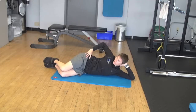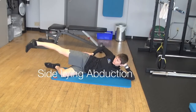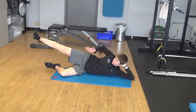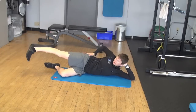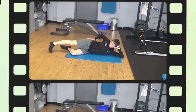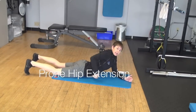From there we go into sideline abduction. Typically I'll have people point their toe down a little bit when they do this — they might like to turn their toe up and use a little more of the front of their hips. So toe down, again not letting the hips open up.